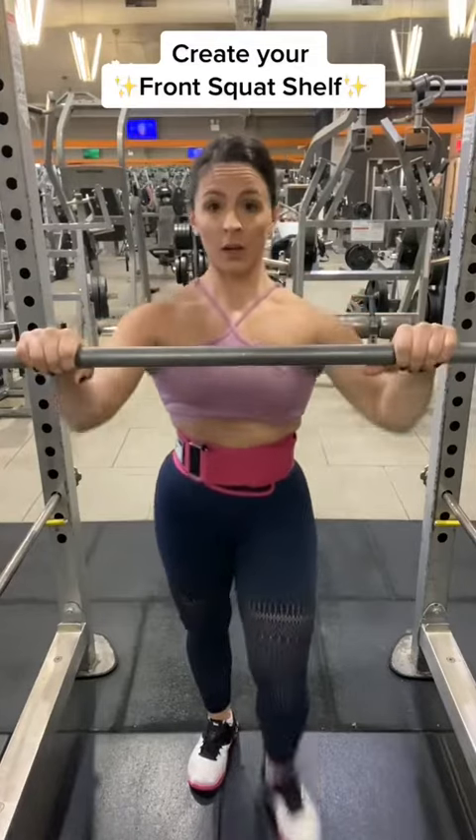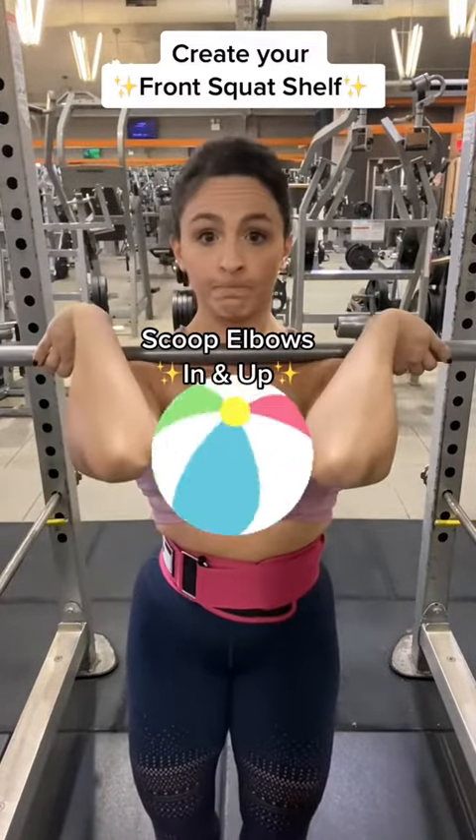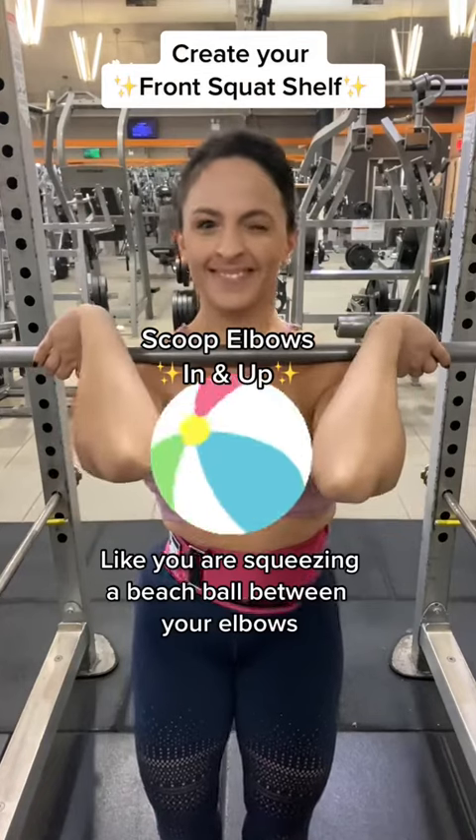First we have to create our front squat shelf. Squeeze your elbows in and up like you're squeezing a beach ball between your elbows on the other side of the bar for lat tension.